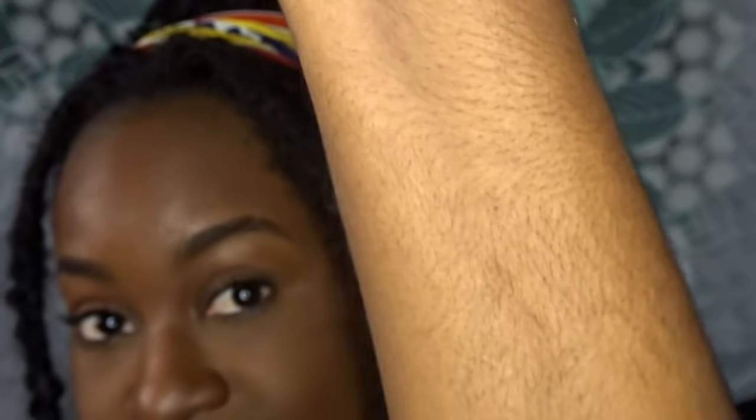I wanted to make this video because I am the type of person who hates shaving. And as you can see by my arm, I'm a very hairy human being. Thank you, father. If I shave, my hair goes back in no time. I've been using Nair since about middle school, high school, and back then it never used to work really good for me.